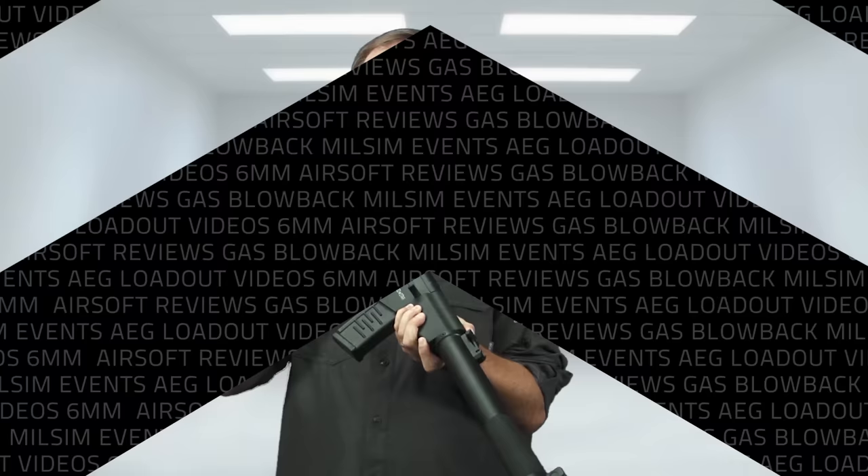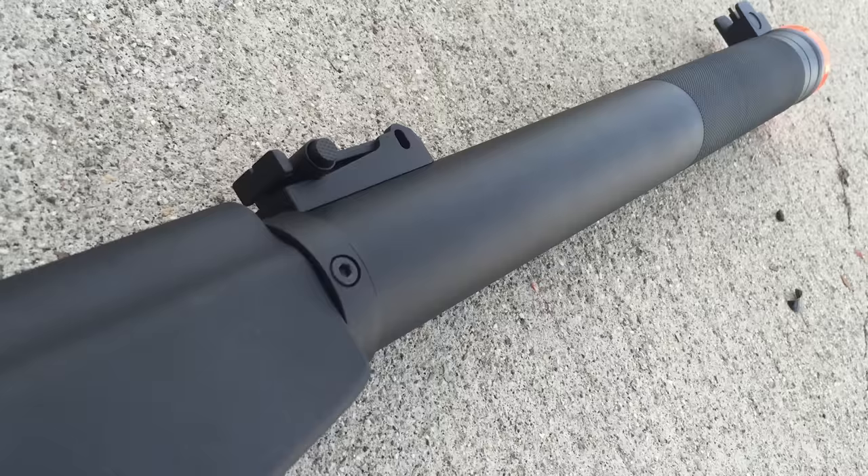Externally this gun is heavily inspired by the VSS, which is the real-world counterpart. The real VSS uses a 9x39mm round — a really big, long 9mm round — and shoots at subsonic velocity because of the fully integrated suppressor. That's what they're really mimicking with the Igor. This integrated suppressor just serves as a big shroud for the inner barrel; it does not do any suppressing in Airsoft, unfortunately.